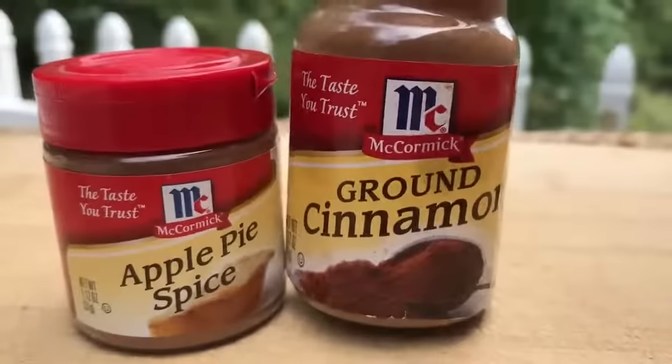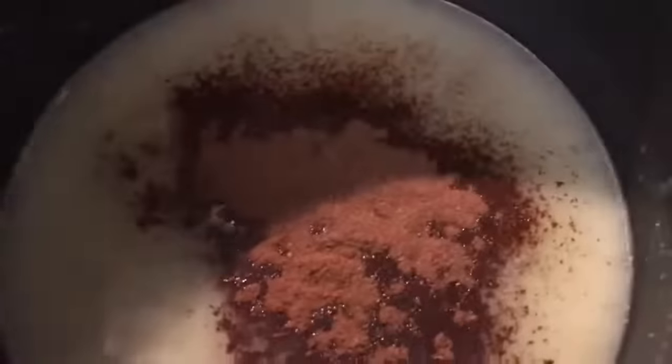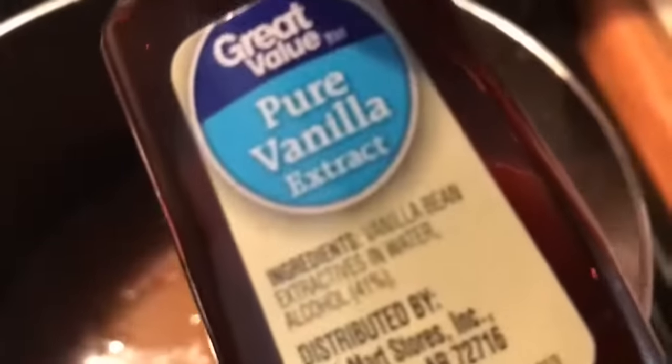For the seasonings I'm only going to use apple pie spice and ground cinnamon — throw that in the saucepan and stir it up and mix it very well. Then get some pure vanilla extract — don't get the cheap stuff. We're going to add about three drops in there and just mix that very well.